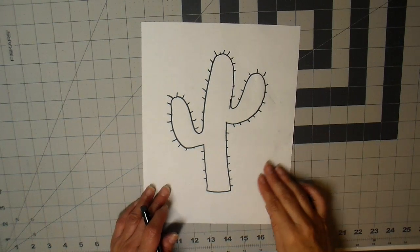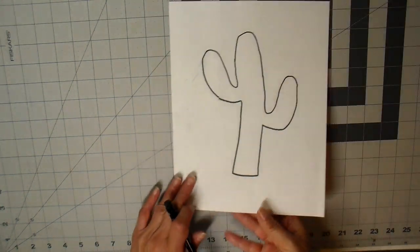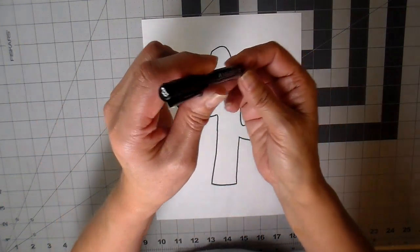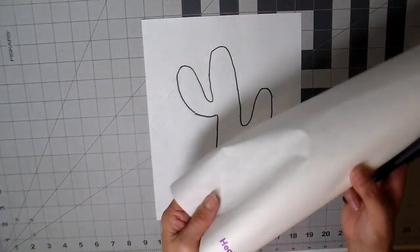Hi everyone, it's Julia. Thank you so much for joining me today. I've been missing in action for a couple of weeks, just busy with summer stuff, but I wanted to share this sweatshirt makeover that I did last week.